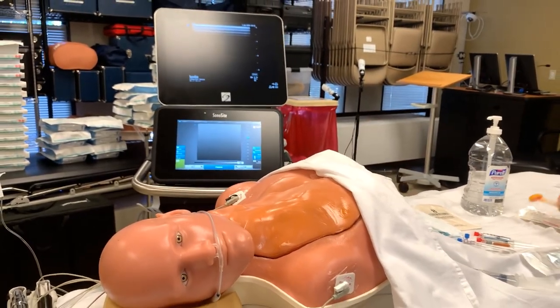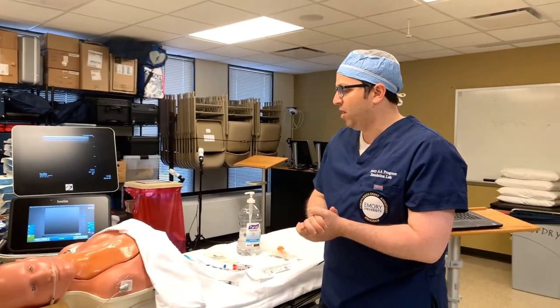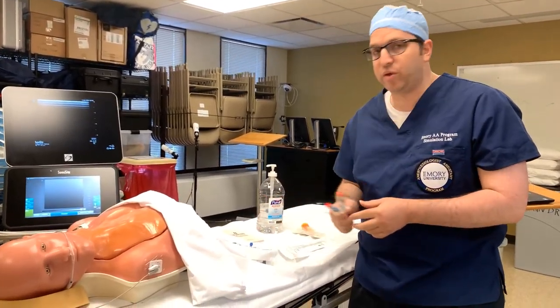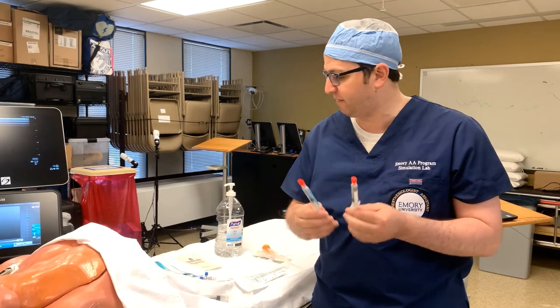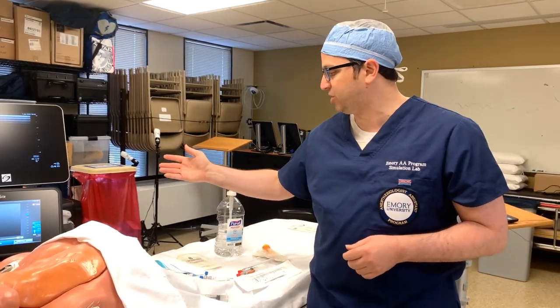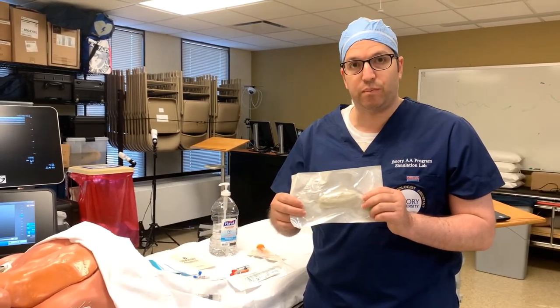While we're allowing for that prep to dry, let me quickly go over the equipment we're going to need. First, notice that the patient is on oxygen and monitors — that's critical because before we do the procedure, we're going to be sedating the patient, so we need to make sure they have oxygen and monitors. I have some fentanyl and Versed available, and we have the ultrasound machine. Along with that, we have a sterile ultrasound probe sheet.